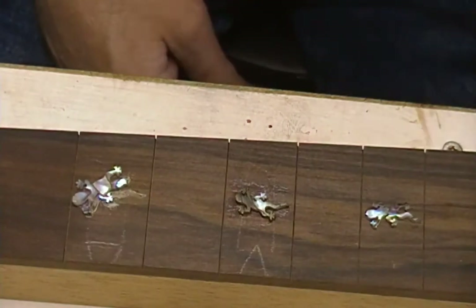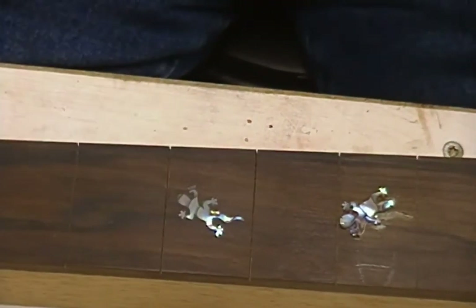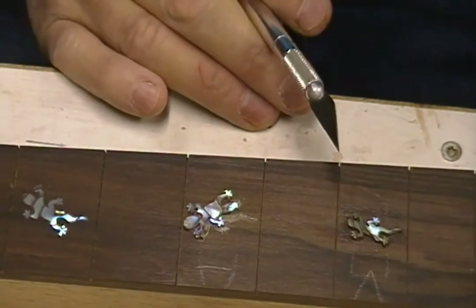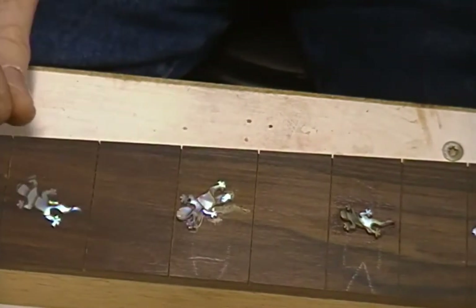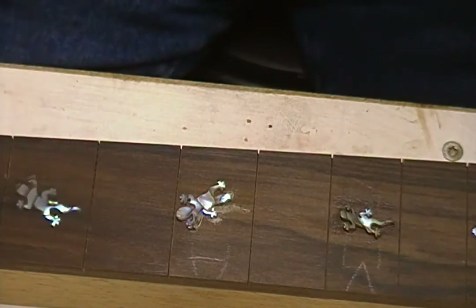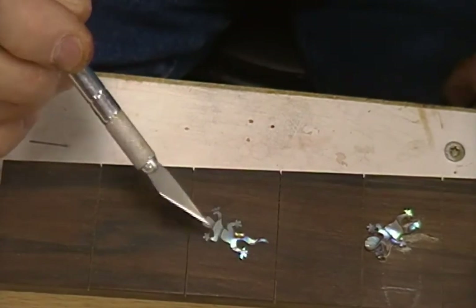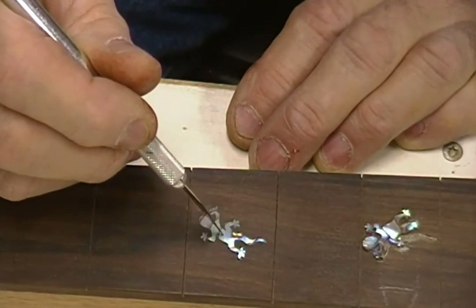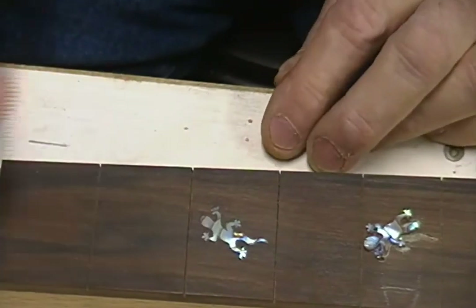We're working on this neck for the nine-string. We completed the inlay and I glued these things down with Titebond — just a little bit of a layer of Titebond. I didn't — because of all the little pieces — I would superglue it a lot of times, just a dot on it so I don't have to hang on to it so tightly.